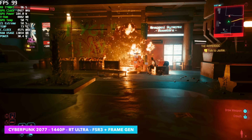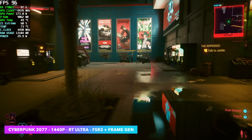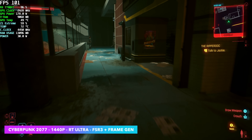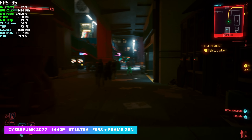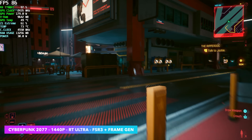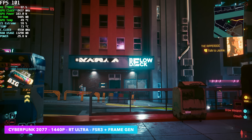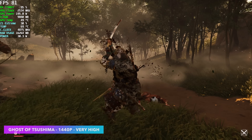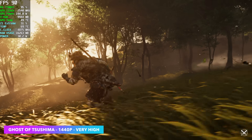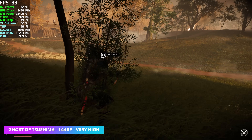Ray tracing on AMD cards — even the 7900 XTX — isn't great, especially with Cyberpunk 2077. But here at 1440p ray tracing ultra, with FSR 3 and AMD frame gen enabled after a recent update, we can run the game at an average of around 83 FPS. I've tested ray tracing with these AMD cards and never had good luck, but with the newest update we're seeing much better performance. Next, at 1440p very high with no FSR — native 1440p — we're seeing an average of around 81 FPS, and it looks really good.